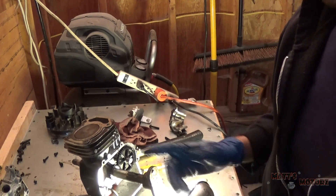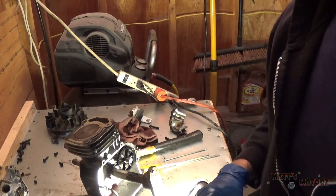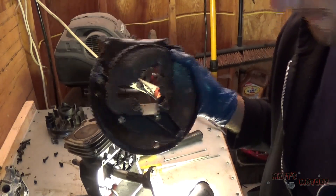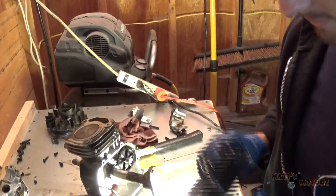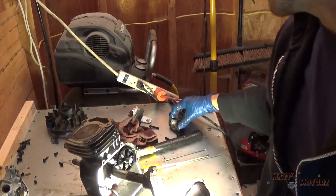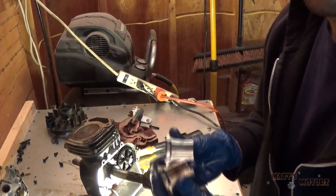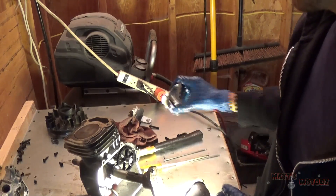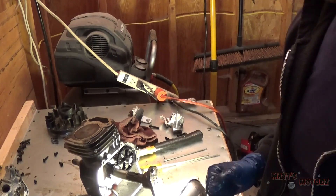I managed to take the oil pan off the engine, but with a vital consequence — it cracked right off. The middle part was really stuck on the crankshaft shaft and I had to cut it in half to get it off. So I'm going to have to make some sort of oil pan for this.